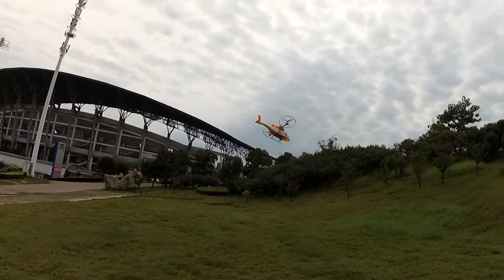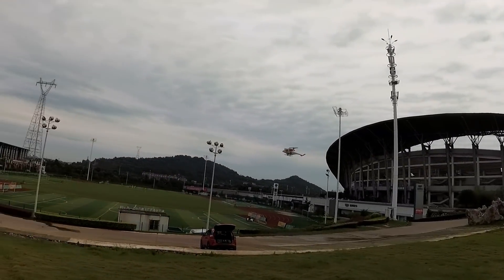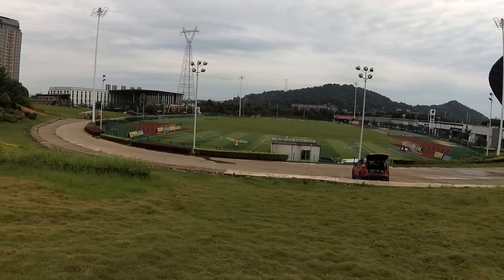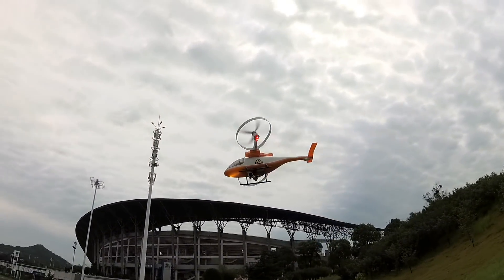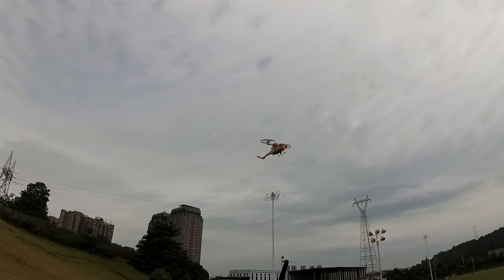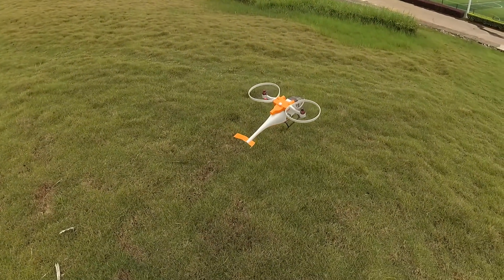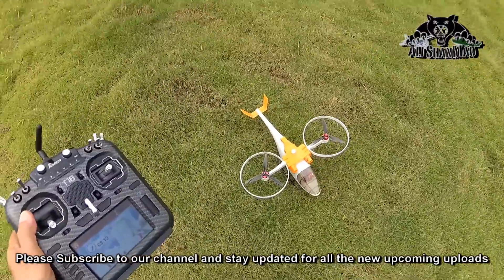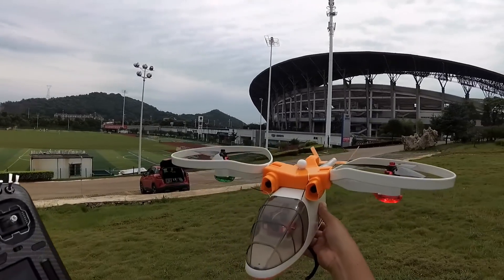Let's see when the beeper goes off to know the total flight time. I heard the first beep at around eight minutes — 3.6 volts per cell. Going to land now. Not bad — eight minutes on a 1500mAh race pack. Not bad at all, and that was flying, not just hovering at one place.